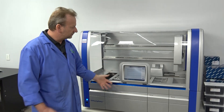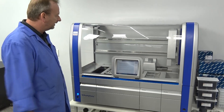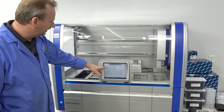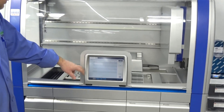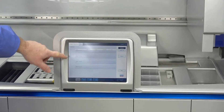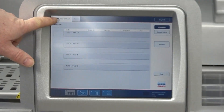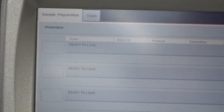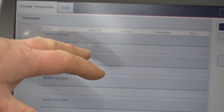We've actually logged in and it's gone through an initialization. It's ready to be set up and run. Right now I'm logged in as an administrator, which we have the password for, and you can see on the screen here we're at the sample preparation — this is where you'd really start your procedure and go into it.